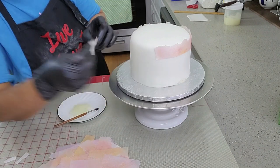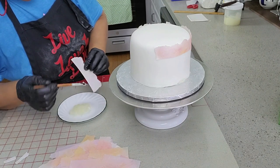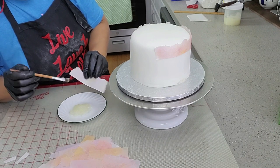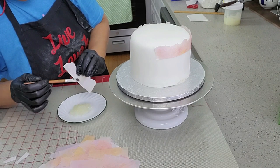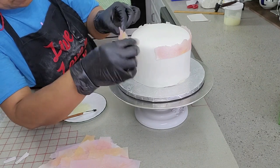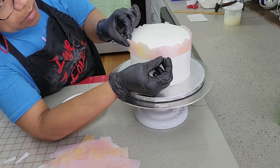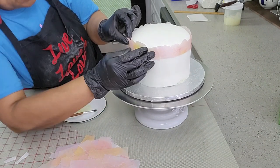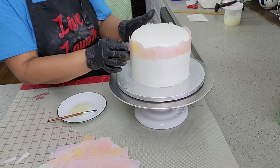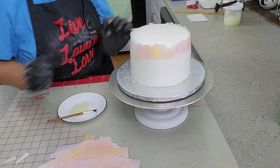I've already started attaching the paper strips on the cake using piping gel. The straight side of the strip goes down towards the bottom and the ruffle edge goes up. Don't glue the entire strip — just the bottom, as you want the paper to look full and not stuck to the fondant.